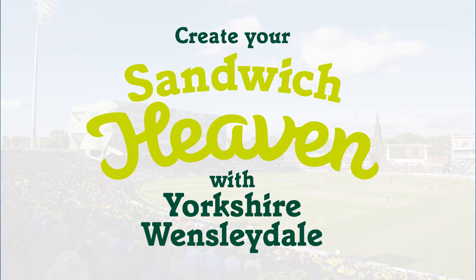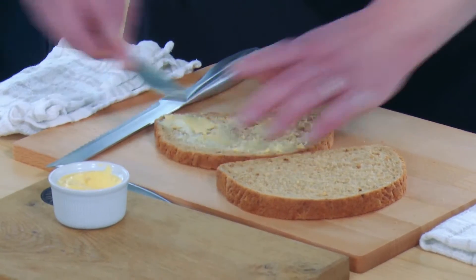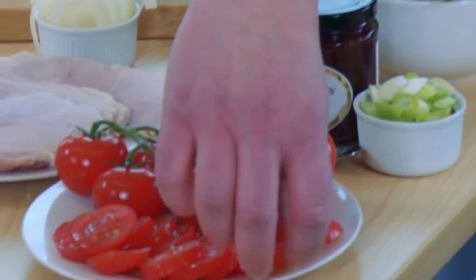I'm going to use some Yorkshire Jackson's Champion Bread. We're going to add some of our Daydol butter — it creates a good barrier if you're having moist ingredients. Now I'm just going to use some traditional Yorkshire Wintersdale cheese, and we're going to add a couple of ingredients to that to make it a really superb sandwich.